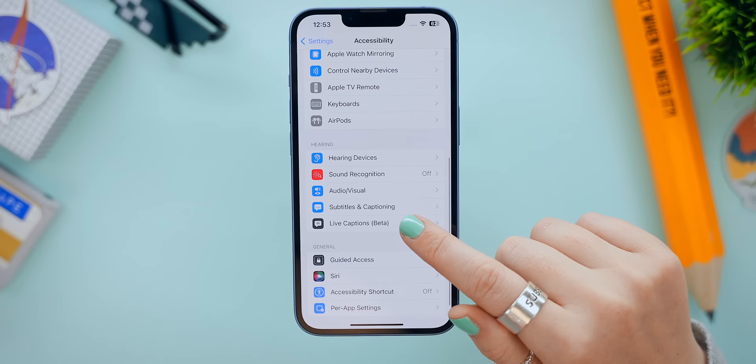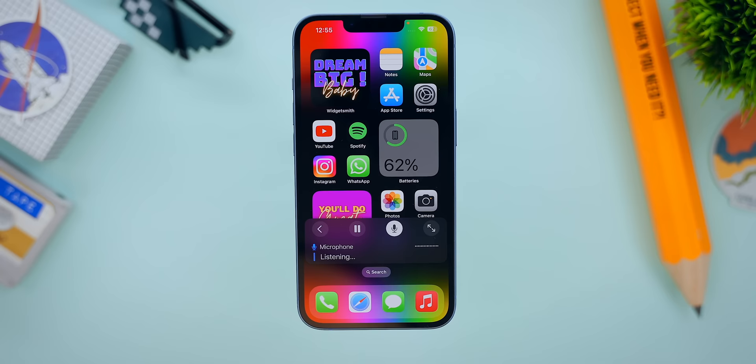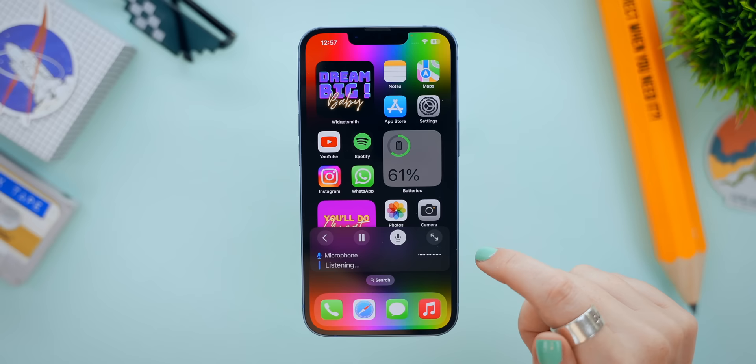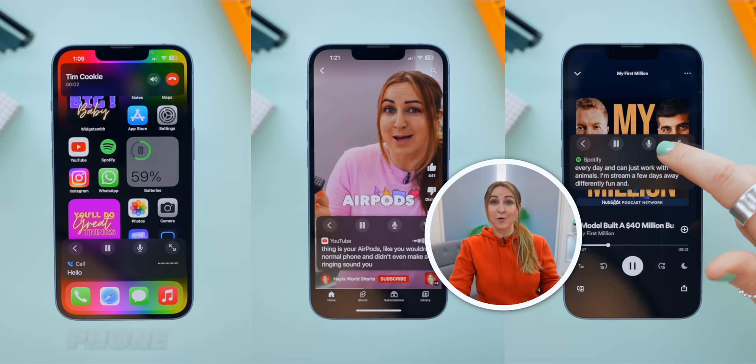Your iPhone can turn everything around you into text. This is a brand new feature in iOS 16 — scroll down in Accessibility and tap on Live Captions. Once you turn it on, a little icon appears. Tap on it and select the mic icon, and now you can turn all the sound around you into readable text just using the microphone. It's unbelievably accurate, and you can expand the live captions window if you want. This can also convert every single sound coming from your iPhone — like phone calls, YouTube videos, and even music lyrics — into text.